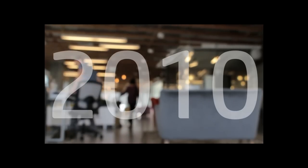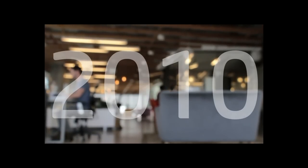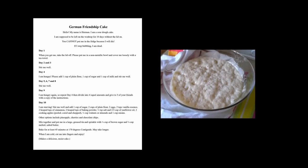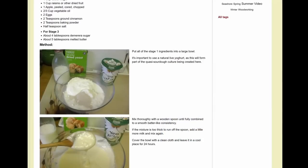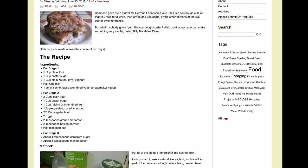Back in the dim and half-remembered past — 2010 to be exact — someone at work gave me a sourdough starter for something called Hermann the German Friendship Cake. The idea, as with any sourdough, is that you draw off a portion to use in baking, then feed the remainder to keep it alive and growing until it's time to draw off some more for the next session of baking. Sadly, I haven't kept the Hermann starter going all this time — it's been 13 years — but there is a method to start the starter, or just start the cake from scratch, if nobody gives you the Friendship Cake starter.